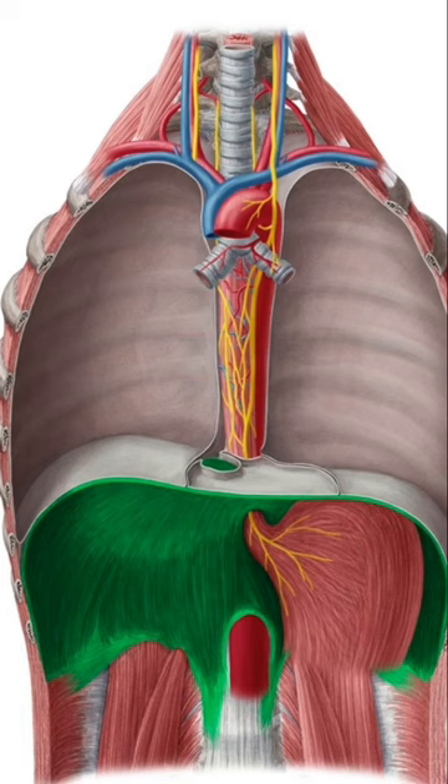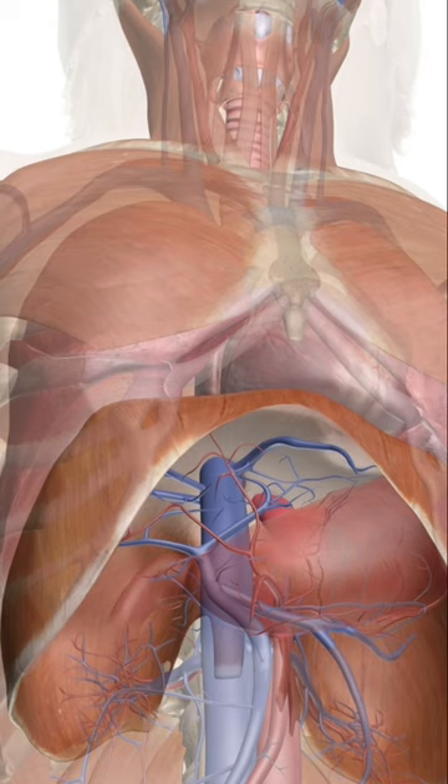The diaphragm has three peripheral attachments: the xiphoid process, costal cartilages of ribs 7 to 10 with direct attachments to 11 and 12, and the three most superior lumbar vertebrae.